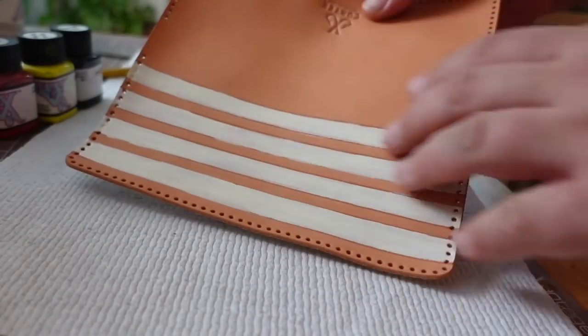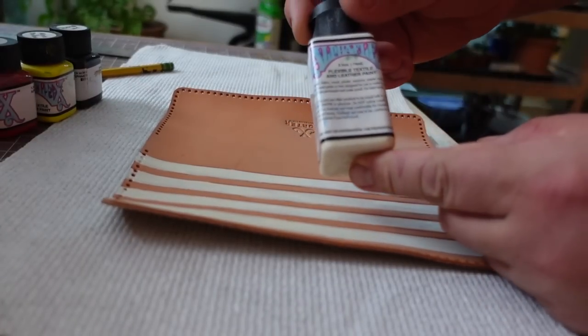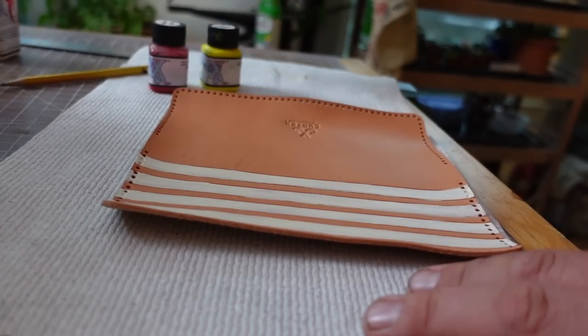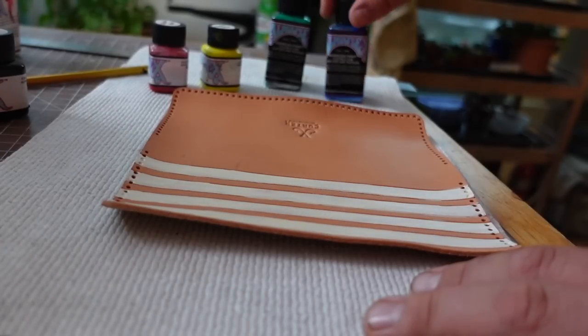I went ahead and painted a white layer on all of the stripes using Alpha 6's ivory color. Alpha 6 has really good coverage. So we have our red, our yellow, our green, and our blue right there.